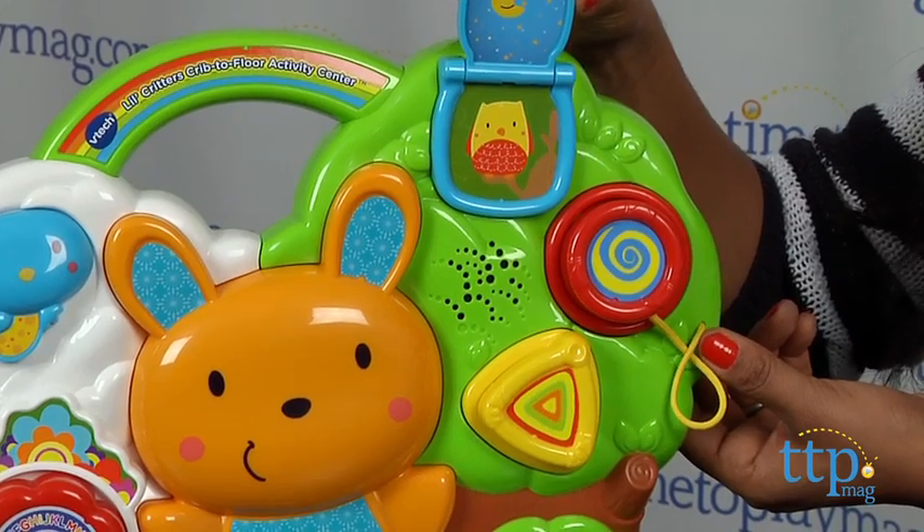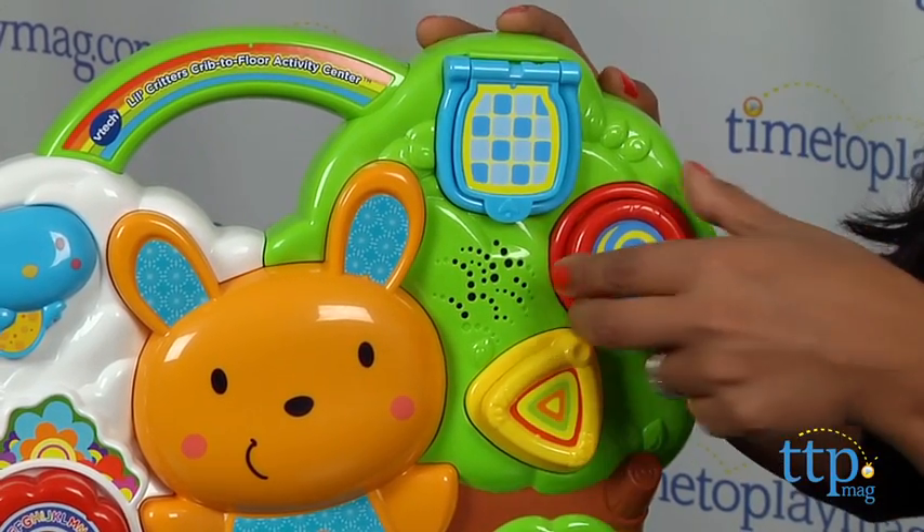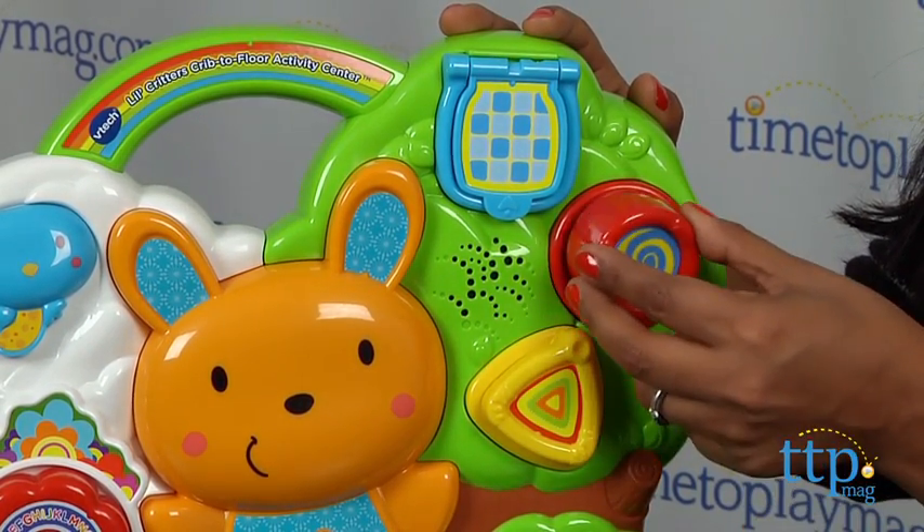The musical note in the middle of the activity center lights up and flashes. Peek under the flaps to discover more sounds and fun phrases.